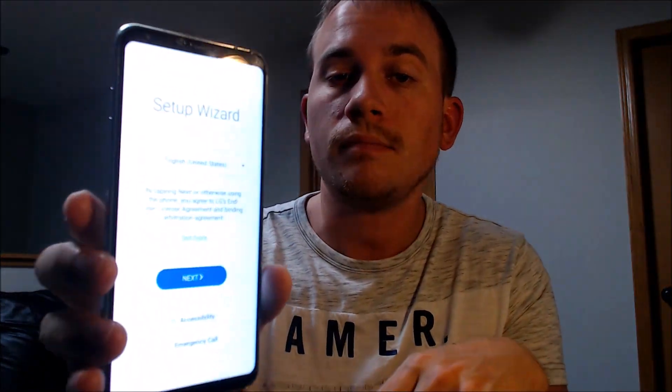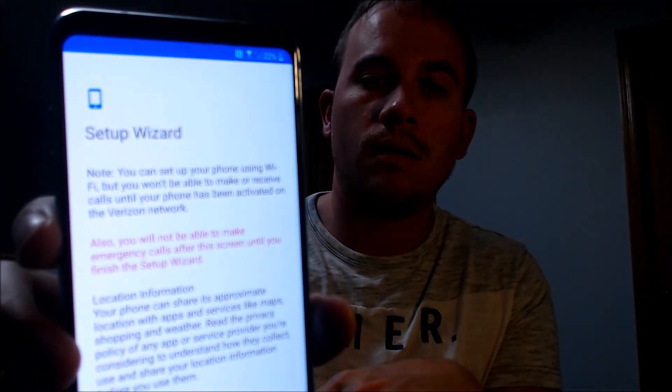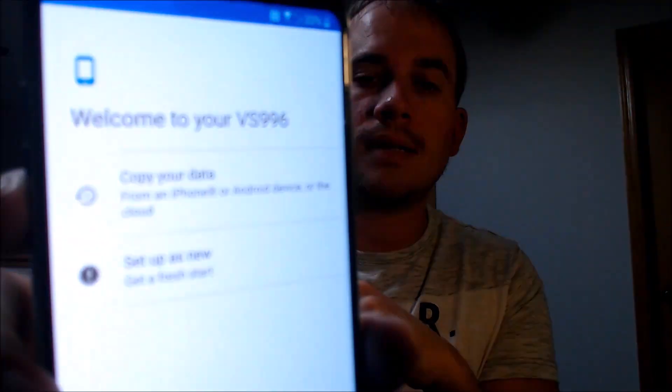Now that our program is finished running, we can unplug the device, and then we should be able to see after it boots up that we are able to get all the way through the setup process without seeing that Google lock screen. So we're here at the setup wizard. We're going to go ahead and hit next and just start going through the process. We're going to set it up as a new device because we don't need to copy any old data.